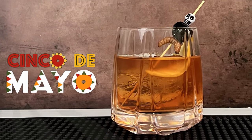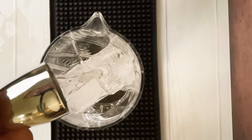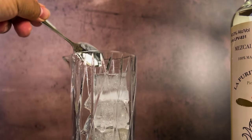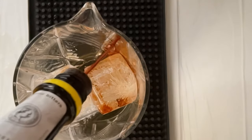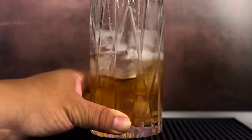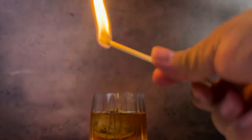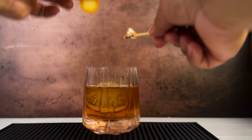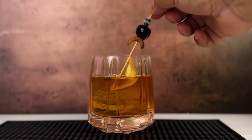How to make the Cinco de Mayo Mezcal Old Fashioned: Start by adding one ounce of Reposado Tequila and one ounce of Mezcal in a mixing glass. Add one teaspoon of Agave Nectar, then two dashes of Angostura Bitters and two dashes of Orange Bitters. Stir, then strain into a glass with ice. Hold a lighted match over the drink and carefully squeeze the orange peel about one inch away to spark the oils, then drop the peel into the cocktail. Optionally, drop in a Gusano. Garnish with a Luxardo Cherry and Mezcal worm.